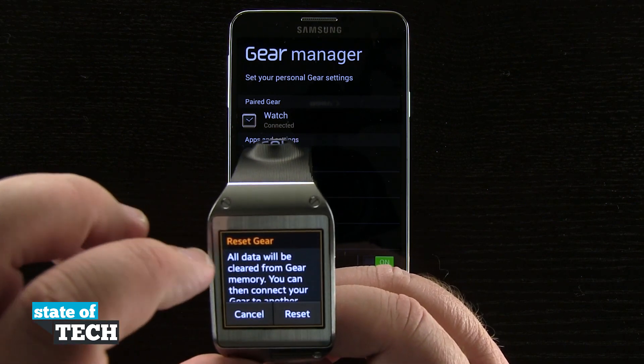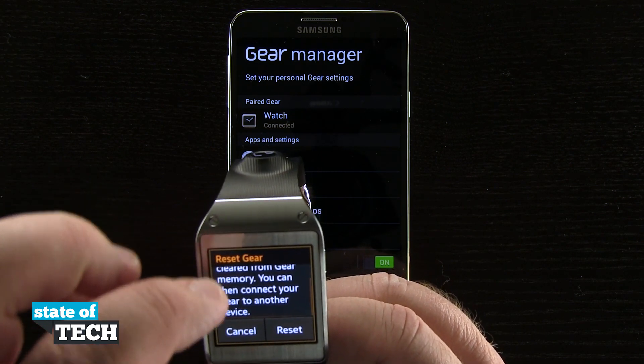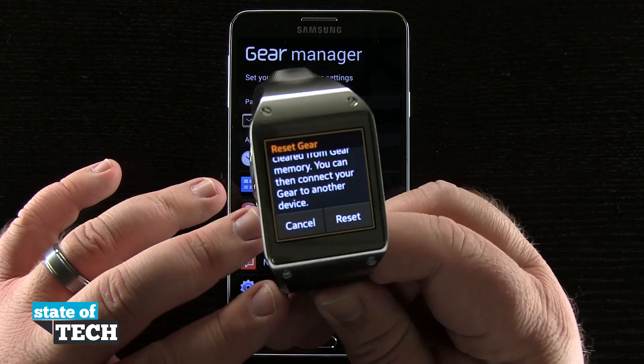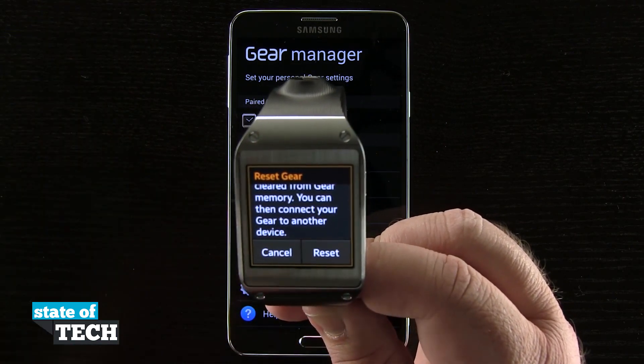Tapping reset gear is going to give us a notification saying all data will be cleared from our gear memory, and then we can connect our gear to another device. This will come in handy when we're wanting to connect our gear to a new phone, or if we're going to let someone else use it.